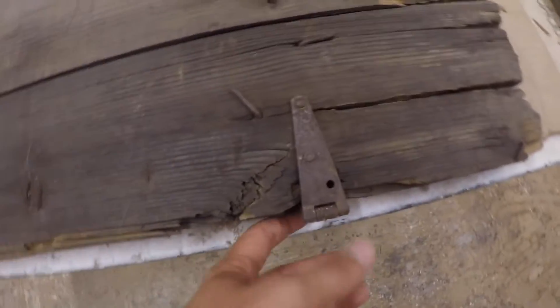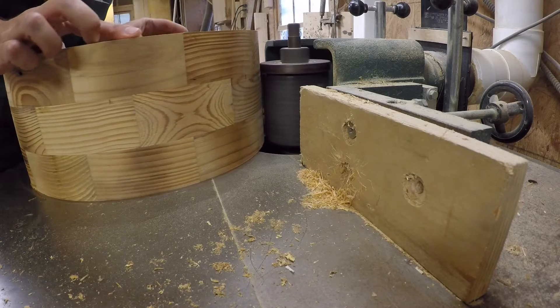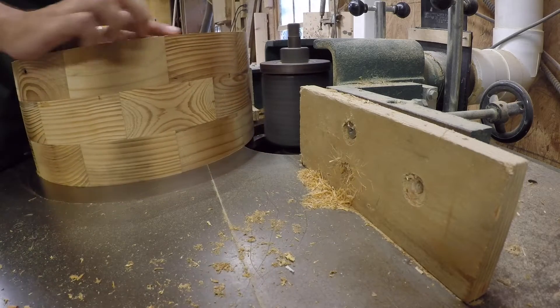It was basically a door that was sent to me and we wanted to transform this into a custom drum, but utilize some of the hinges as some different parts on the snare drum. Just hang around to the end of the video and let me know what you think about the turnout of this drum. I'm going to post some pictures at the very end.